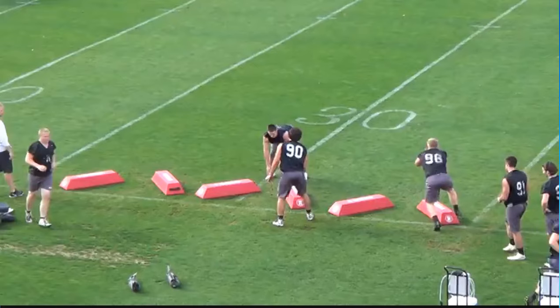That is our movement weave drill. We do this every single day — started off practice with it and it's been really good for us. Let me know if you have any questions. Thanks.